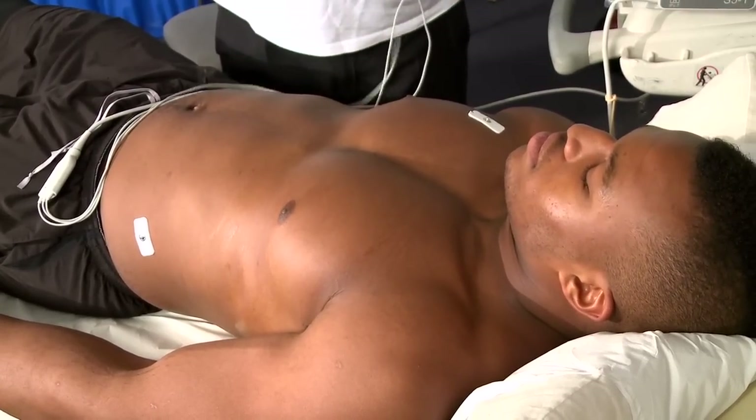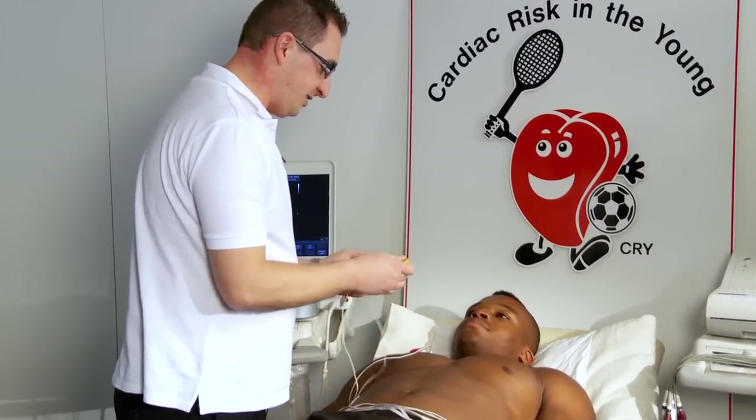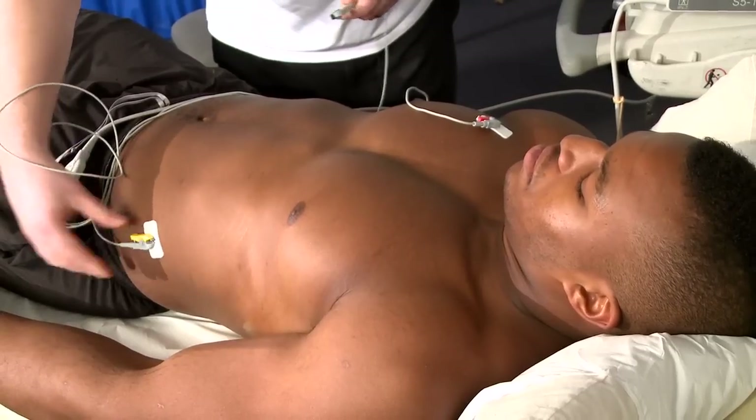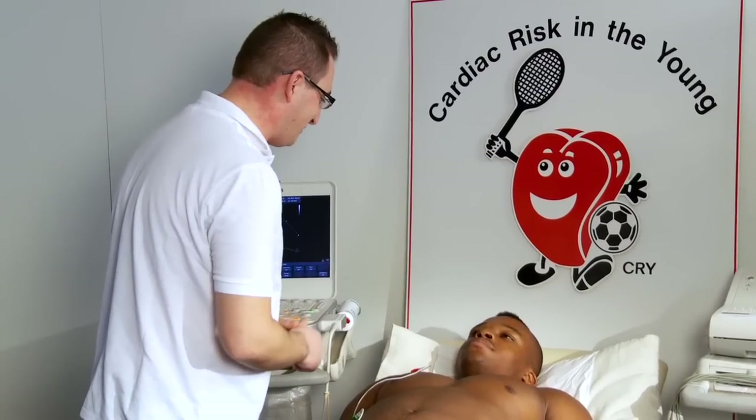The electrical activity that we've just recorded has been quite a comprehensive assessment, but this is just a single channel, and that gives us a bit more information in terms of timing of the heart, of the heartbeat, and in terms of timing to the mechanical events.